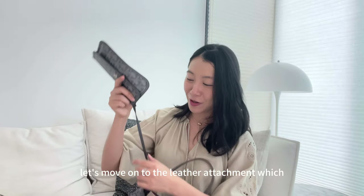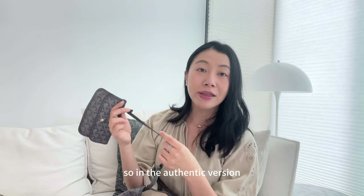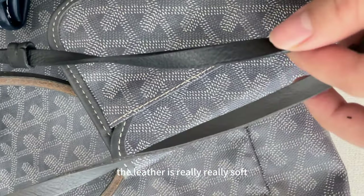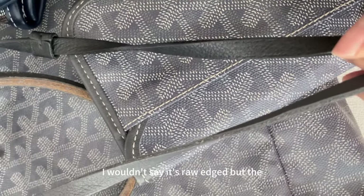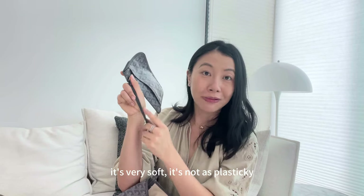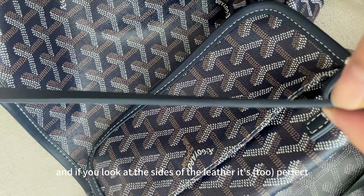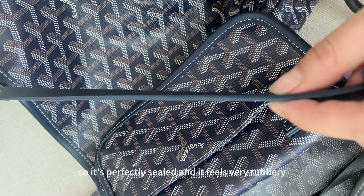Tip number seven — let's move to the leather attachment that connects the pochette to the bag. On the authentic versions, the leather is really, really soft and the sides of the leather feel natural and supple, not plasticky. Whereas on the non-authentic version, the leather is very thick and hard, and the sides of the leather are perfectly sealed and feel very rubbery.